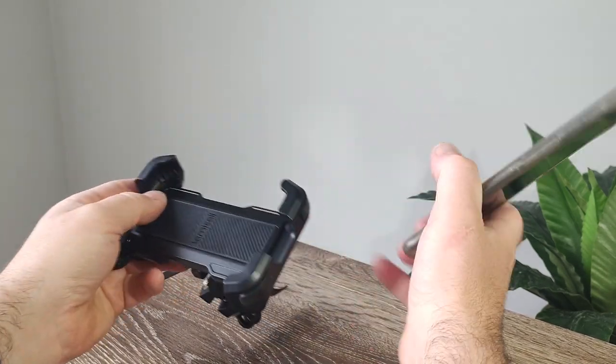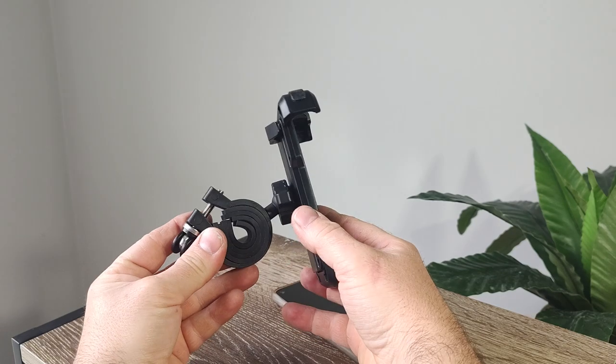We've had more than enough time to look at this thing on the bench. Let's take it out to the bike and see how it fits.